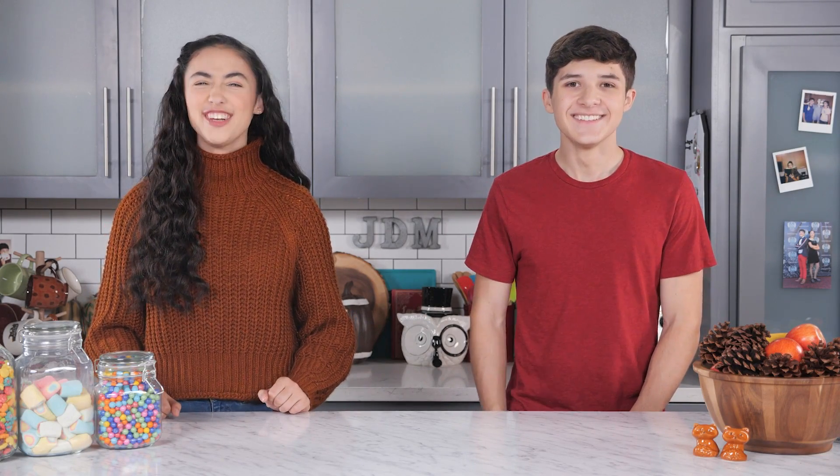Hello and welcome to Junk Drawer Magic, where we teach you magic out of things you can find in your junk drawer. And today is the most wonderful time of the year — Thanksgiving!